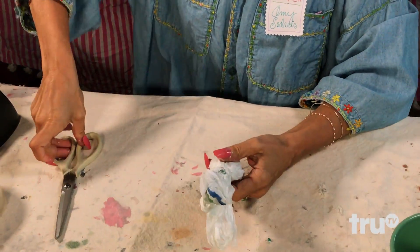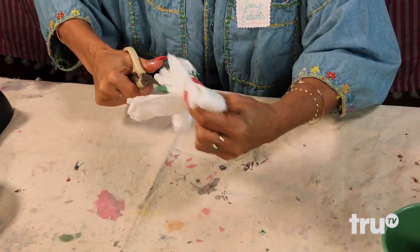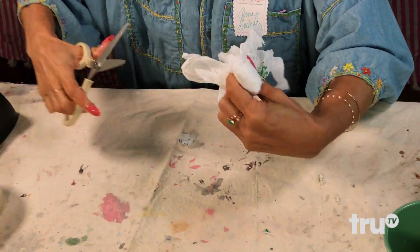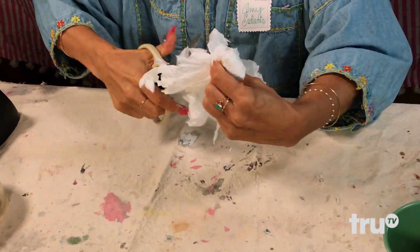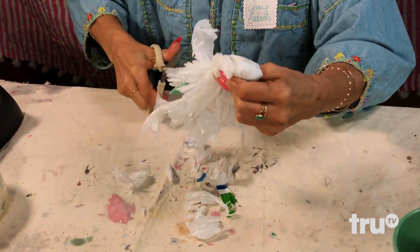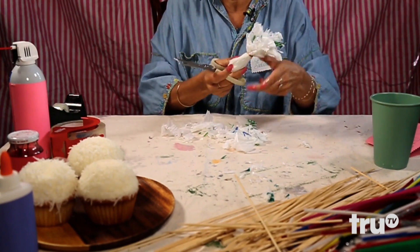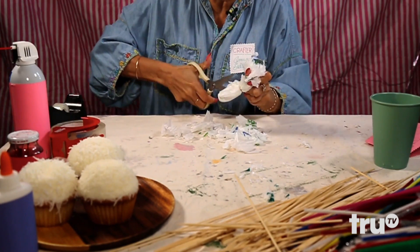Then what you're gonna do is take the scissors and start hacking up at the sides of the bag. Now you can do this in a pretty pink bag — Mexican stores have festive bags that are really nice. Just kind of giving it a little haircut. You want to be careful doing this because you could really cut into your finger. Then you're gonna do the other end like so.